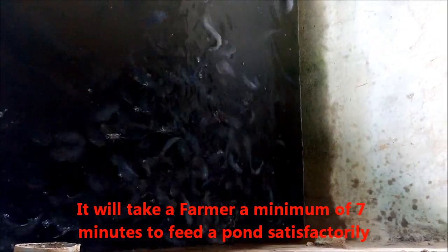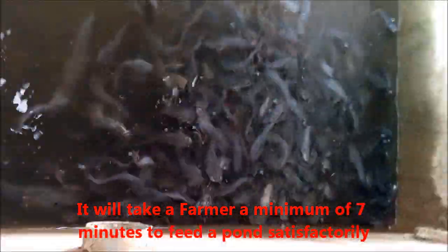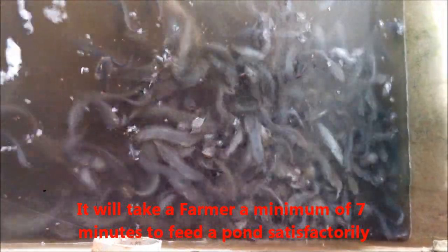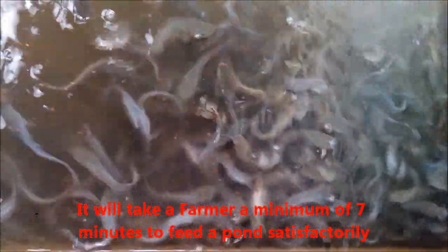There's no hurry when it comes to feeding fish. You can see there's still some leftover floating feed. What you do is just hold on for about three to five minutes and be sure that most of the feeds are cleared.